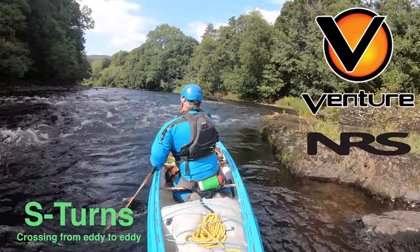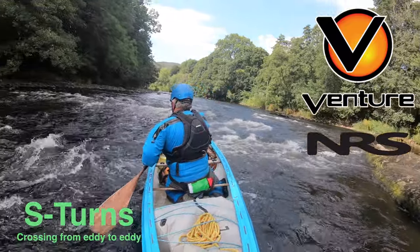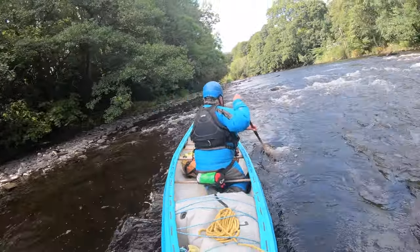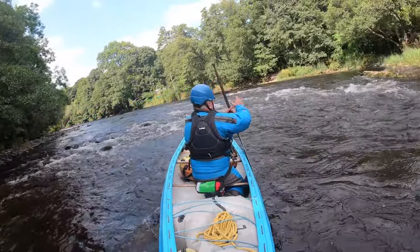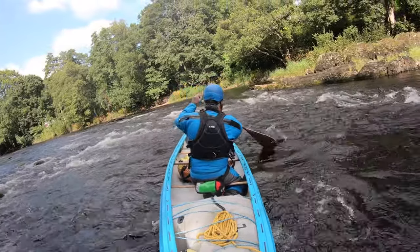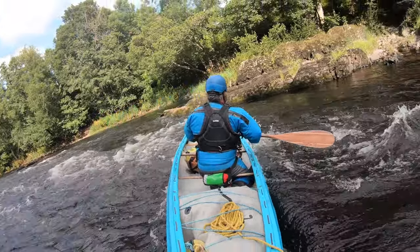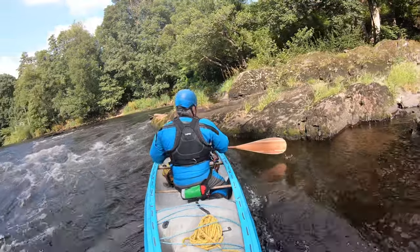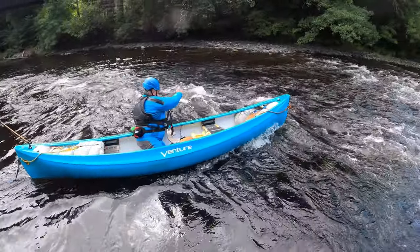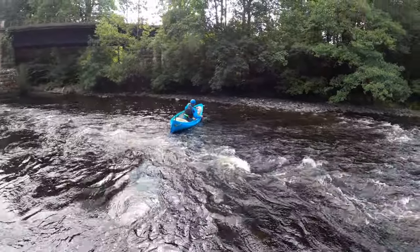In this video we're going to look at S-turns, crossing from eddy to eddy along the river. It is very different to a ferry glide where we would maintain an angle throughout the move across the river. Here we do one partial eddy turn followed by a second to make an S shape to cross the river.